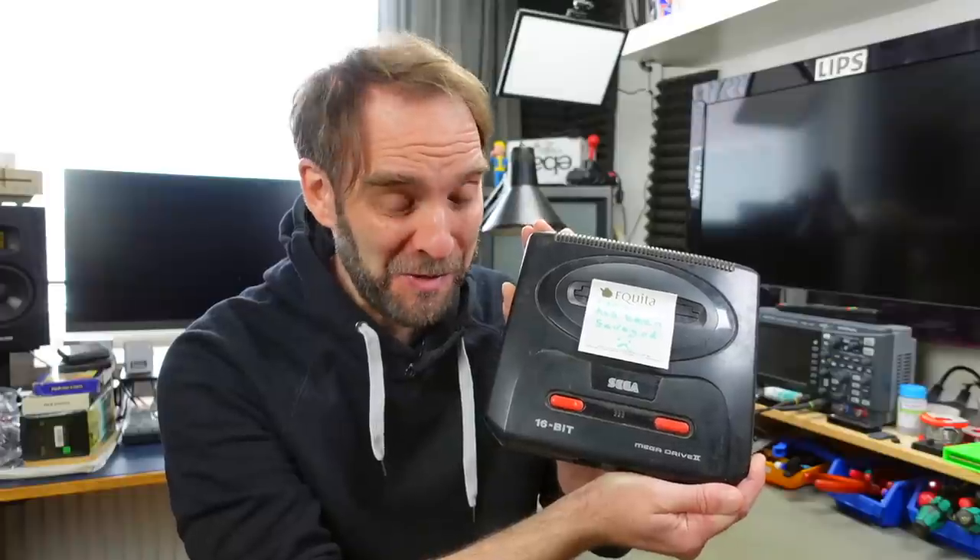Hi, it's Jan Beta and today I want to take a look at a gaming console for a change. It's this Sega Mega Drive 2 that is in pretty poor condition. Let's see what we can do.